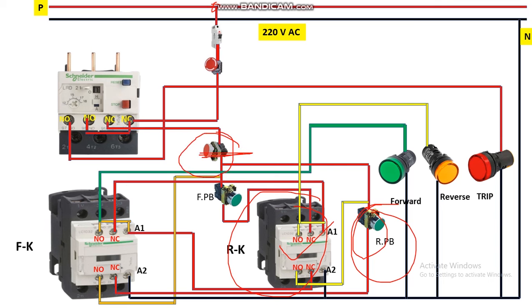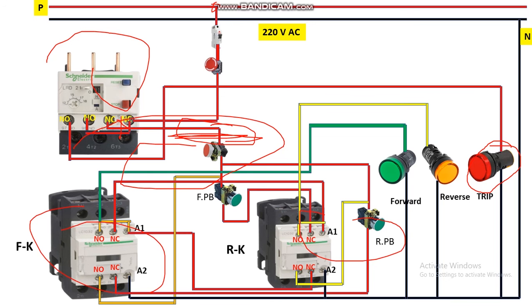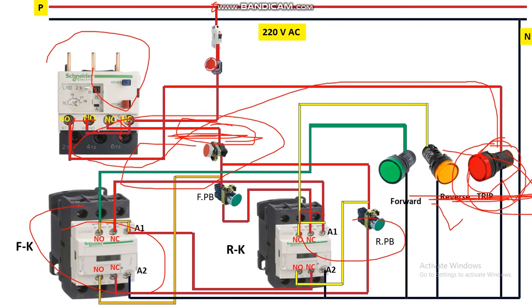When the reverse contactor picks up, its NO contact becomes NC and the reverse indicator glows, allowing us to monitor that the motor is running in reverse. In case of overload or short circuit, the OLR trips the system — the NC contact of the OLR opens, breaking the phase supply to the control circuit, which de-energizes the contactor and stops power feeding to the motor. Simultaneously, the OLR NO contact closes, so the trip indicator gets power and glows, indicating the motor is in trip condition.